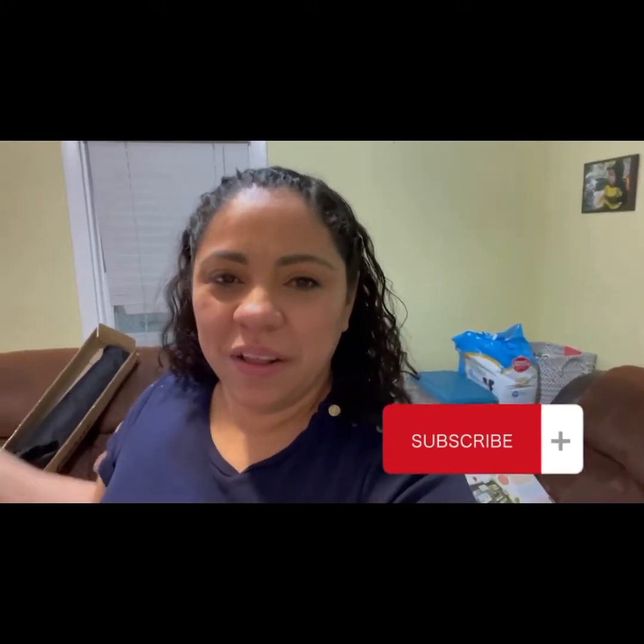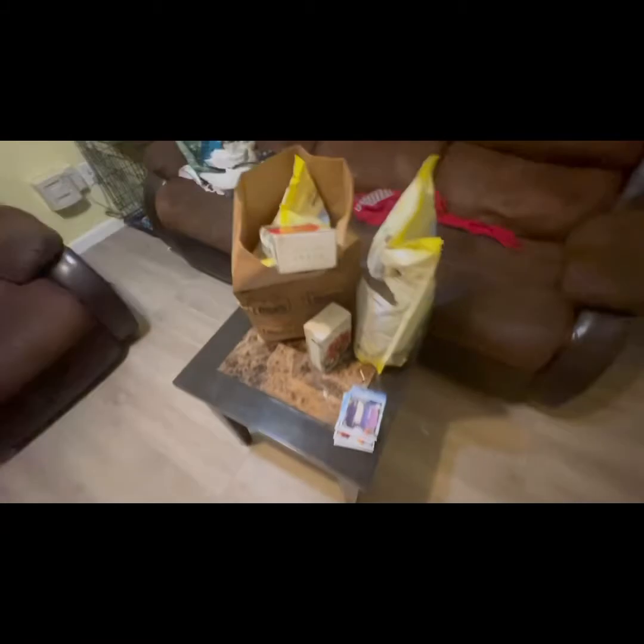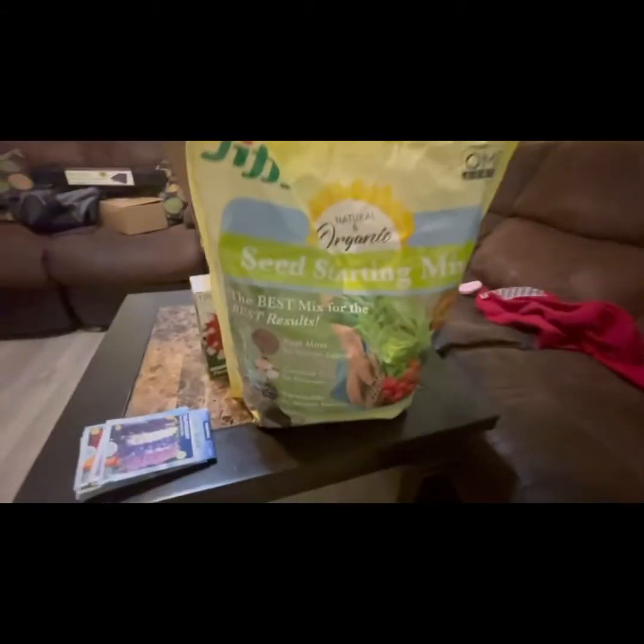Hello everyone and welcome to another video. I am here getting ready to plant some flowers and vegetables for the summer. I'll be showing you exactly what we're going to use and the process we're going to do. This is a project we usually do every year with my daughter.